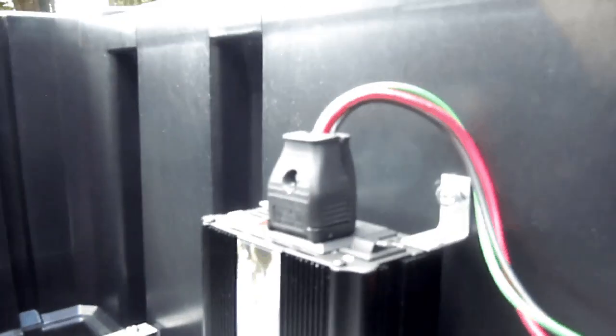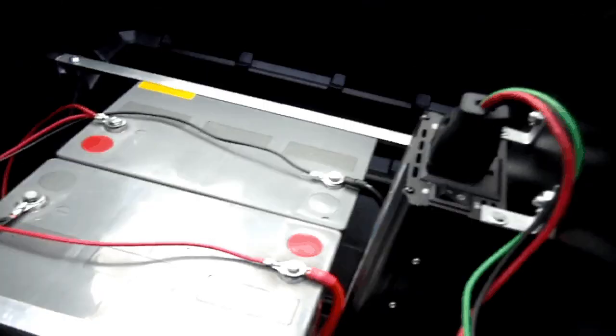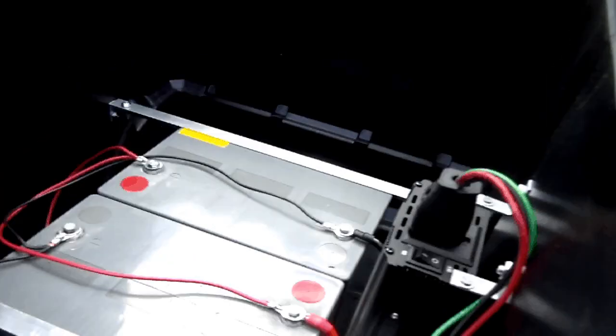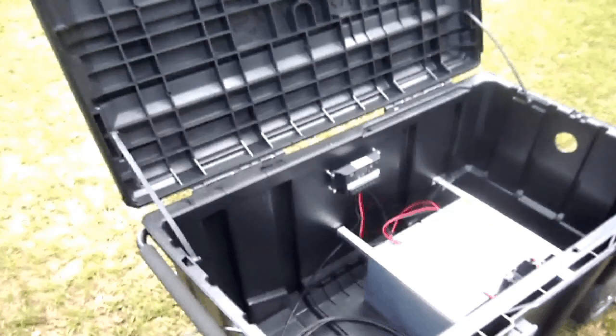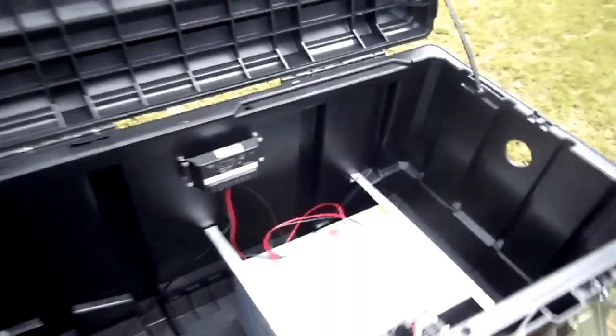From the batteries we have a power inverter — this is a 2,000-watt inverter that converts direct current, 12-volt DC, into 110 volts AC. As you can see here we have our AC outlet. Anything up to 4,000-watt peak and 2,000 watts continuous can be powered with one of these.